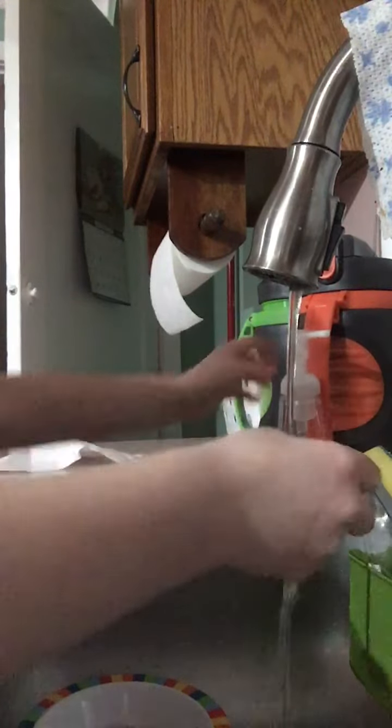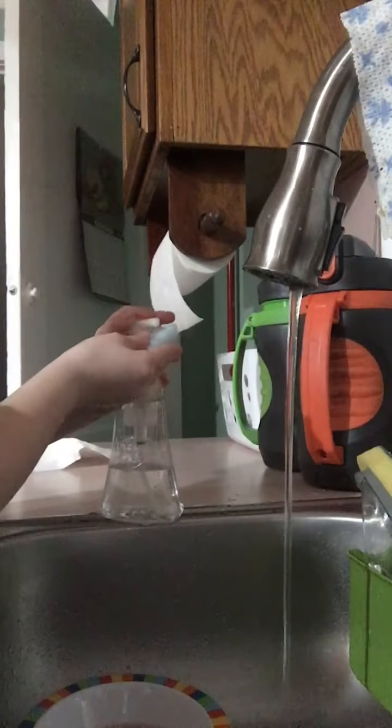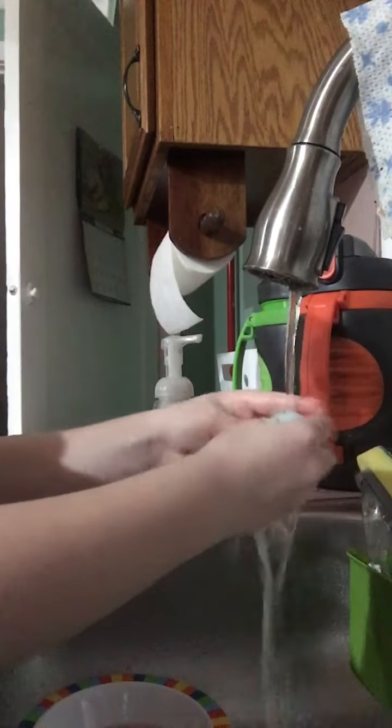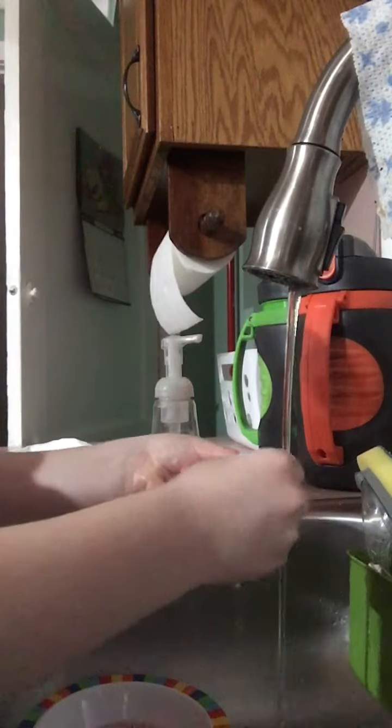And then you want to grab a little bit of your soap and turn it over. Put the soap on and scrub it. You want to put it under water again and make sure it's all nice and clean.